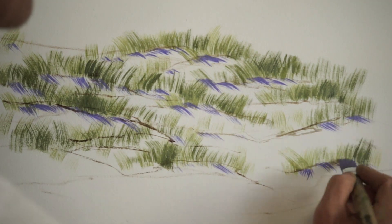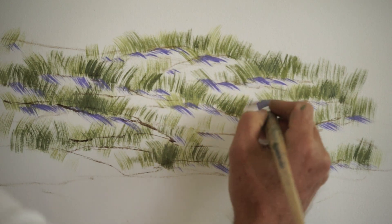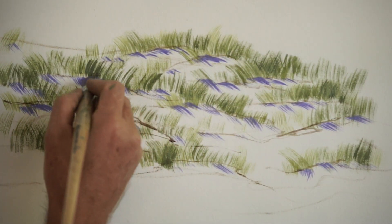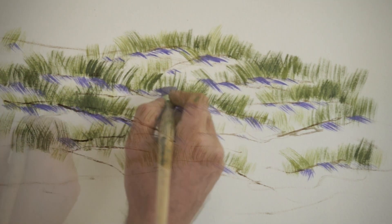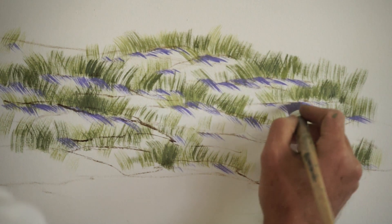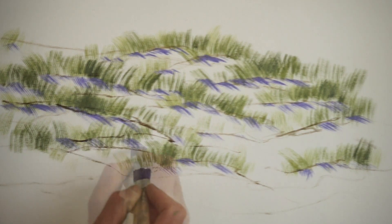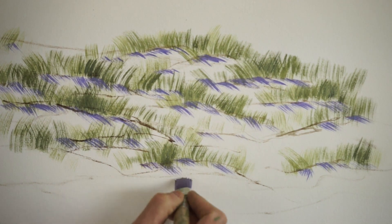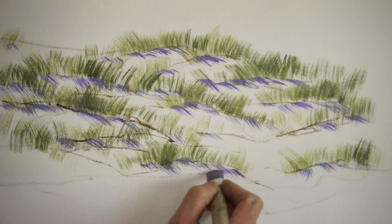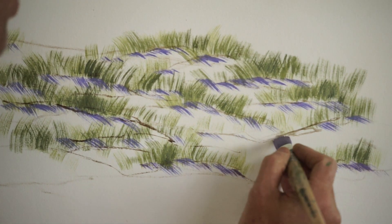It's a very simple combination of Dioxazine Purple, some white, and some French Ultramarine, and we can really start to form those dunes. I've actually added a little bit more Dioxazine Purple to that and a little bit of Cadmium Yellow Medium.